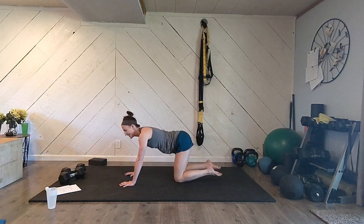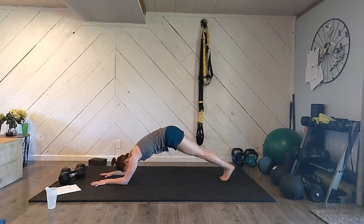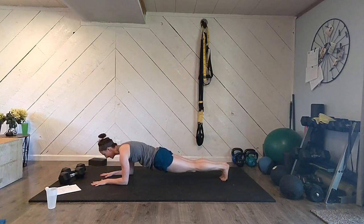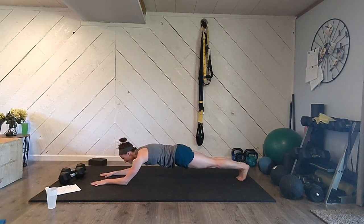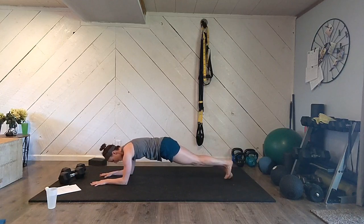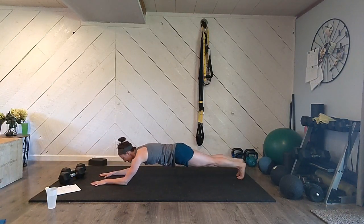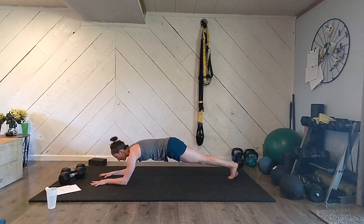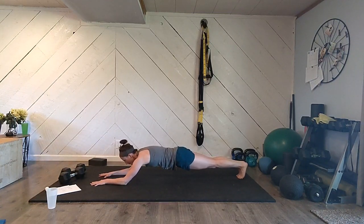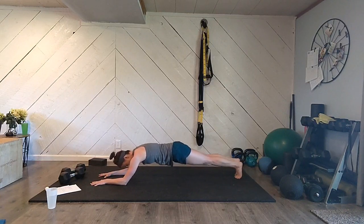Set your knees down and come into a nice perfect plank position on your elbows. Get your body nice and flat, firm plank hold, keeping your tailbone tucked under. Big deep breaths. I want you to tiptoe your feet back as far as you possibly can, keeping your body flat. Exhale and then tiptoe yourself back forward. Make sure you're not piking up. We'll do four rounds of tiptoe back and tiptoe forward.